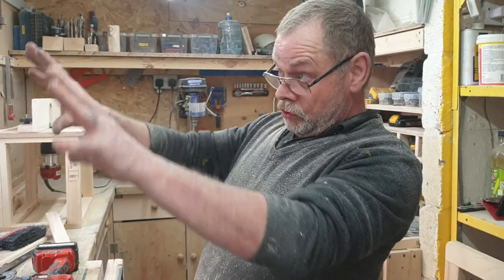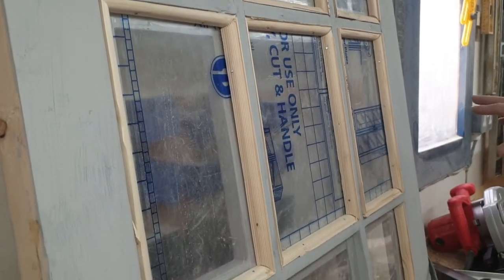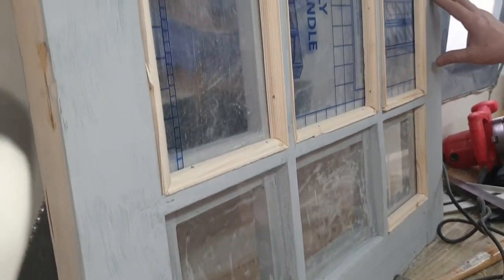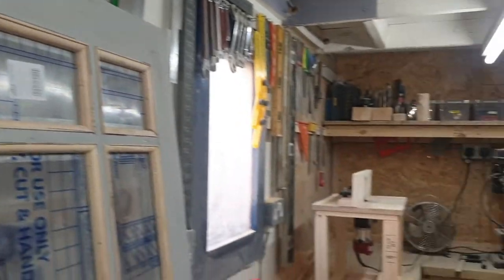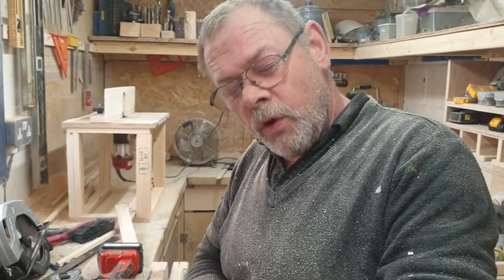Most of this wood for the top part of my door — in fact all of it — is either pallet wood or wood from the packaging of the white goods we deliver at work. Thank you for watching.